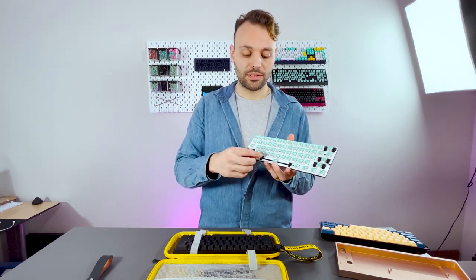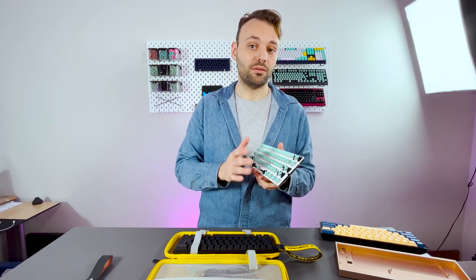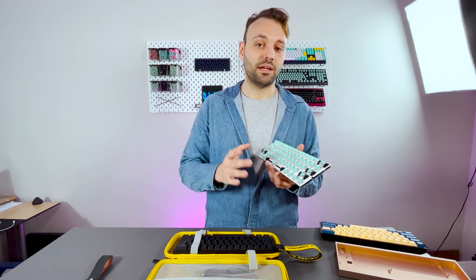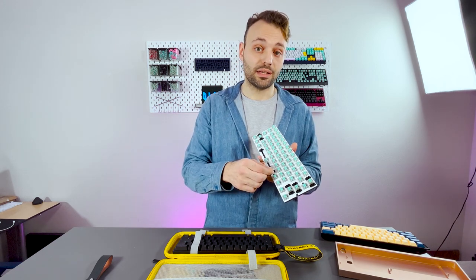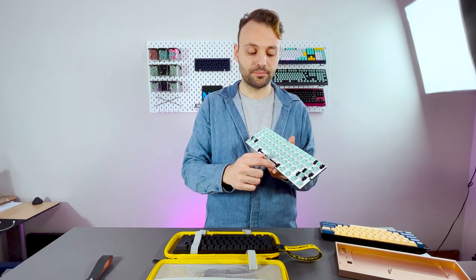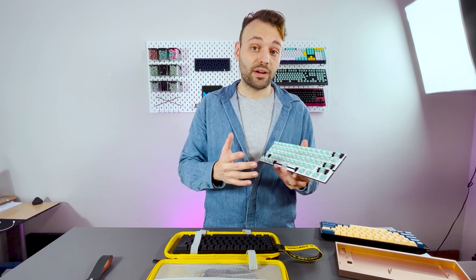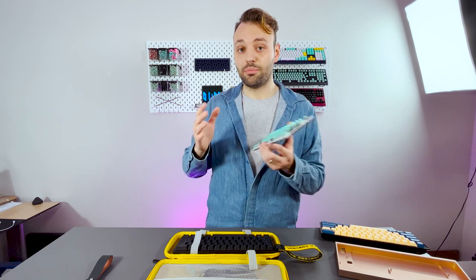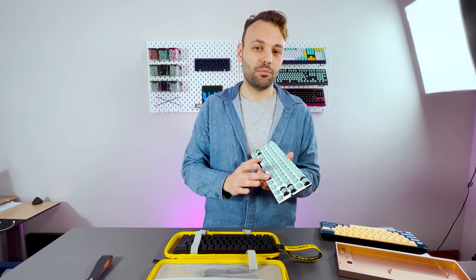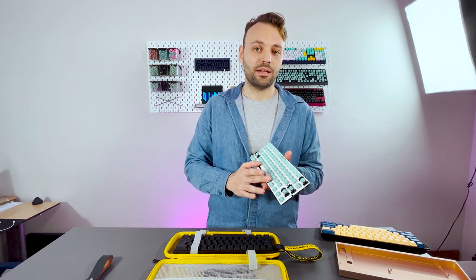The second thing we're changing is the stabilizer brand. We've been using a new stabilizer mold from our manufacturer — on paper it has a lot of improvements, but in practice it's not hitting the right tone. We believe this may be due to the tolerances of the stabilizers themselves, and the material: this manufacturer's stabilizer has more glass fiber mixed into nylon to make it stiffer, which may cause more rattle noise. So we have Gateron stabilizers coming in to test.